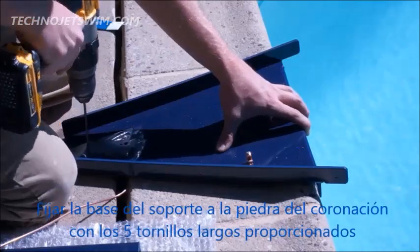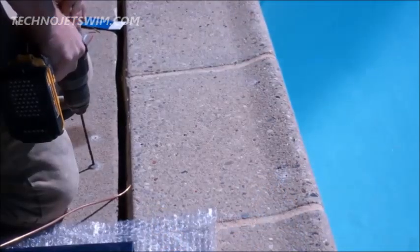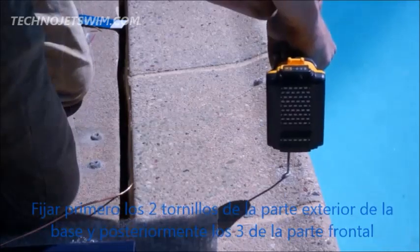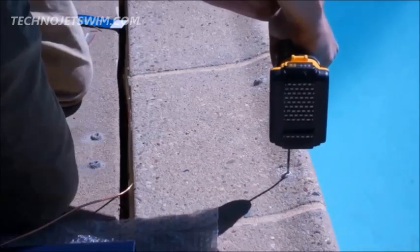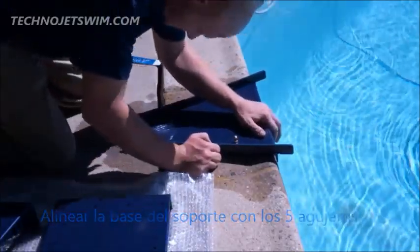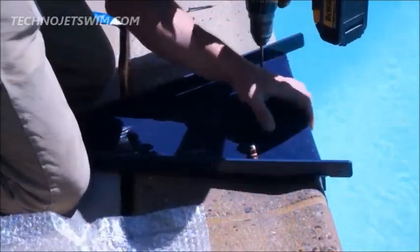Use the provided 5/32nd inch drill bit to drill a hole into the deck approximately 2 inches deep through the two holes in the rear of the tray. While these two screws are enough to secure the fast lane to the pool wall, extra anchor screws have been provided for additional anchor points if desired.